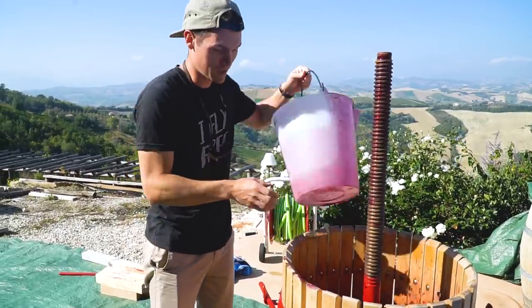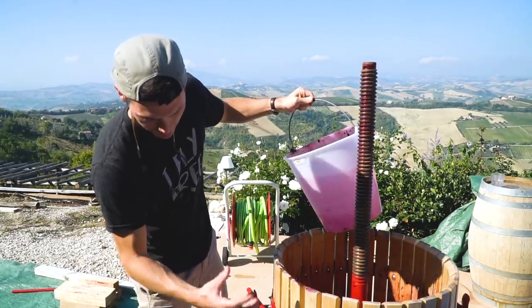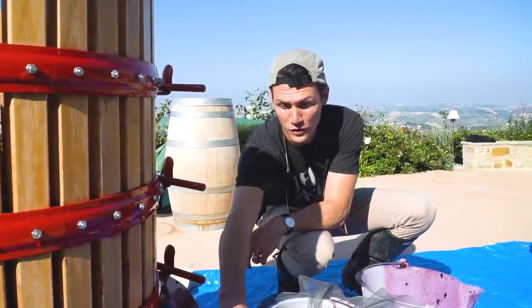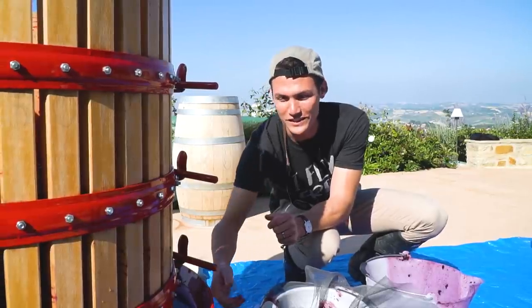Pouring the must into the barrel press, the skins and seeds stay inside the wood and all of the juice flows out. After it comes out of the barrel press, it goes through a colander and a screen that looks just like a window screen.